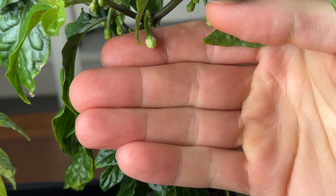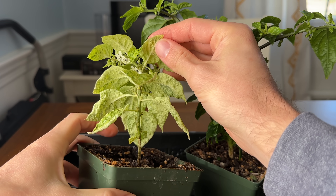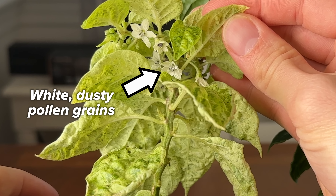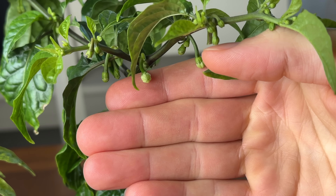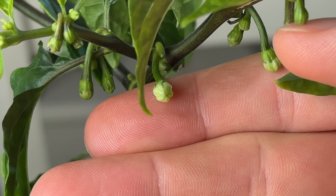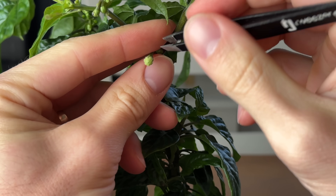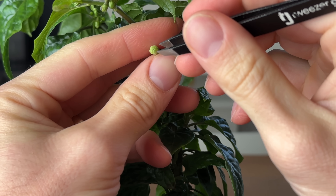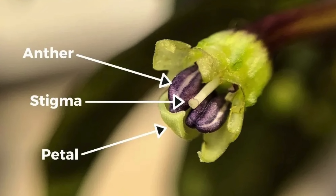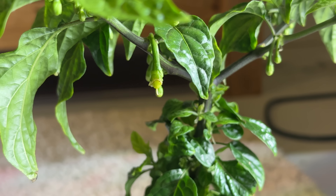The first step is to identify flowers on each plant to use for cross-pollination. On one plant, find an open flower that is actively producing pollen — this plant will be considered the father or donor plant. On the other plant, find a flower bud that is not open but looks like it will be blooming soon. This plant will be the mother plant and will grow out the fruit and seeds of your hybrid. Each pepper flower contains both male and female reproductive components, and on our mother plant we need to remove the pollen-producing anthers from the flower bud to avoid self-pollination.